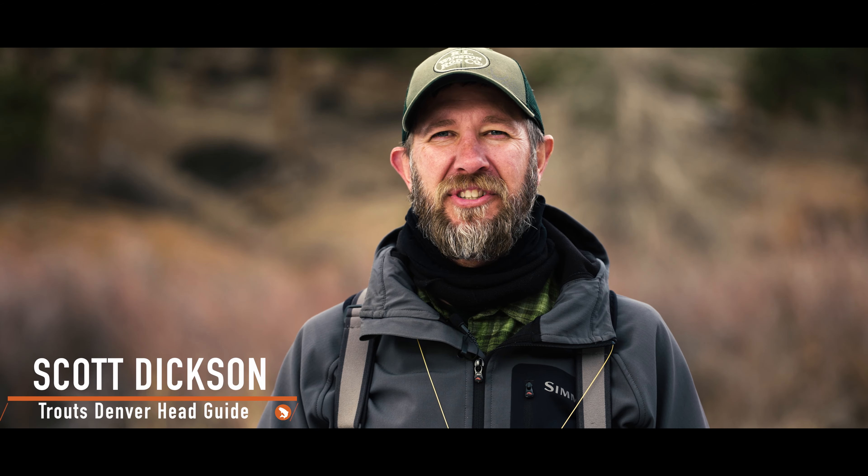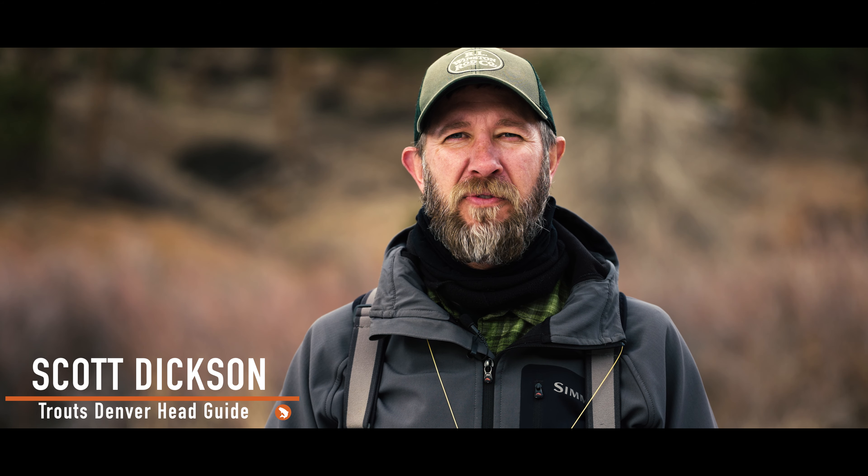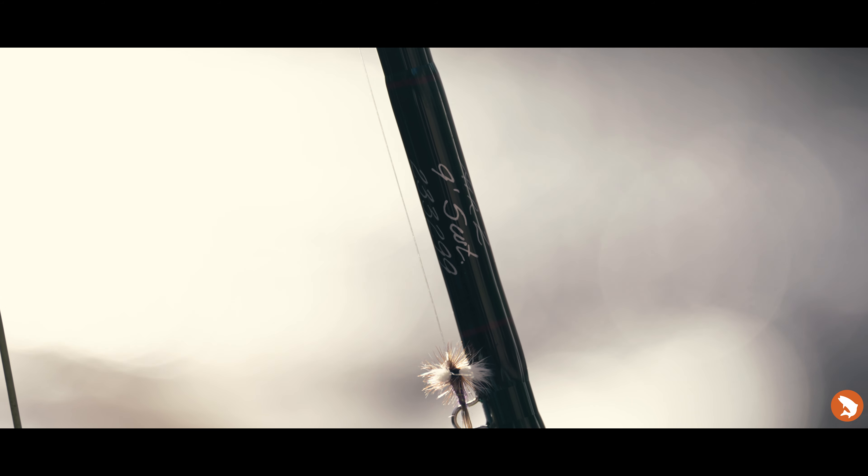Hi, this is Scott Dixon with Trout's Fly Fishing and a member of the Winston Pro Team. I just spent the day on the South Platte River fishing the brand new Winston Air 2 fly rod and couldn't be more impressed. Although it's the middle of January, we were able to get out there and do some fishing.